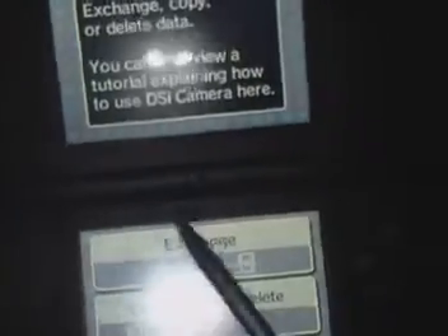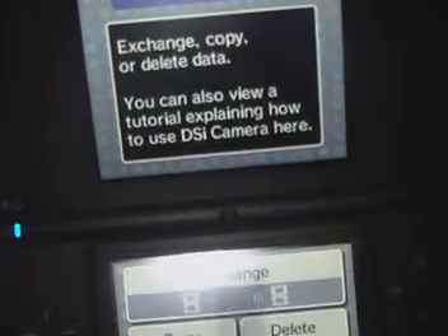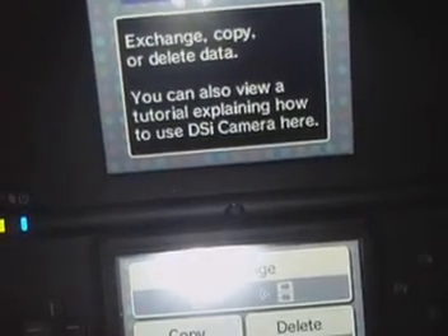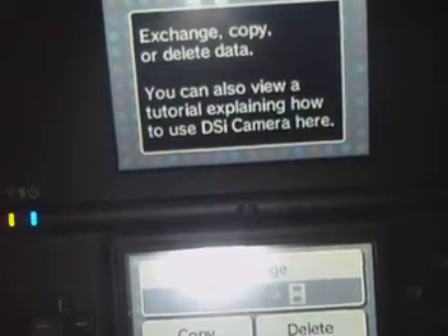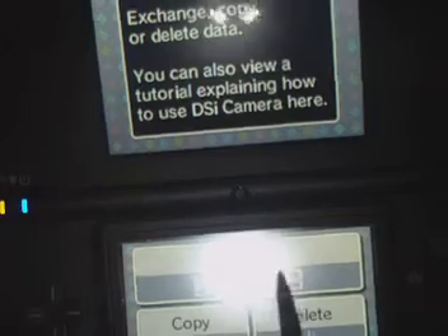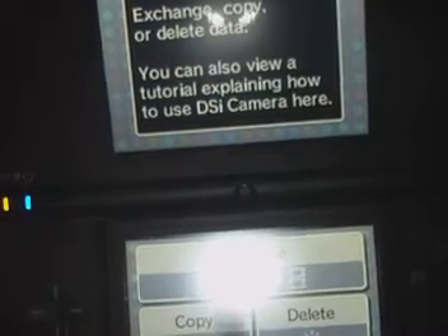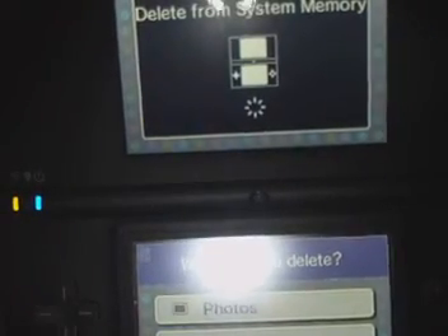If you hit the 'Other' button — it literally says 'Other' — you can exchange pictures, which lets you copy from the DSi memory to the SD memory. It shows you an option to go back and forth from the SD card to the DSi or vice versa. You can also hit delete if you want to delete pictures from either the system memory or the SD slot.